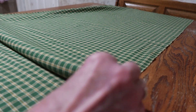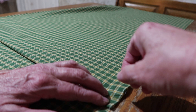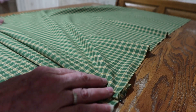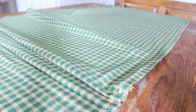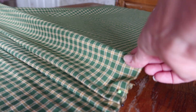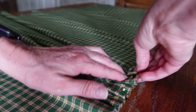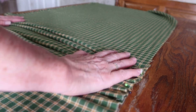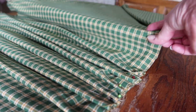So you just grab the material, pull it forward, and pin it so you don't lose that pleat. And you pull it again towards you. Do about ten of those pleats. Let's do this again.